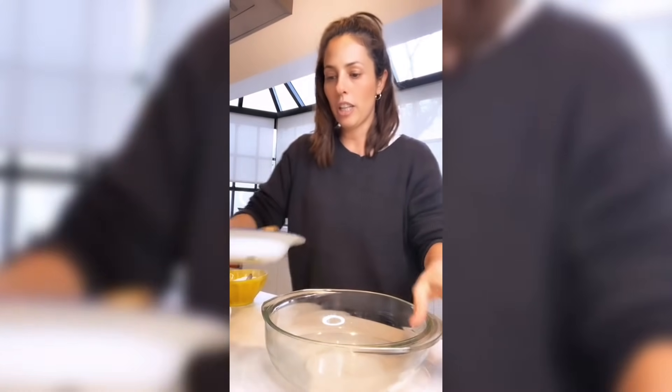Presten atención, porque no necesitan batidora ni electrodoméstico ni nada. Se mezcla todo en un mismo bowl sin llegar a ningún batido. Así que arrancamos con esta receta.